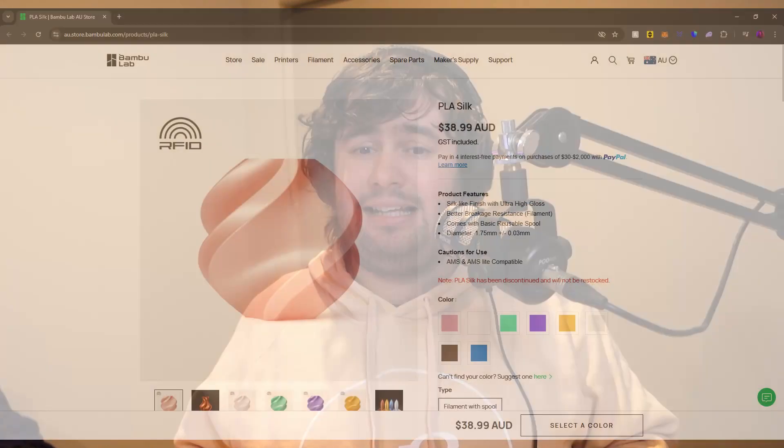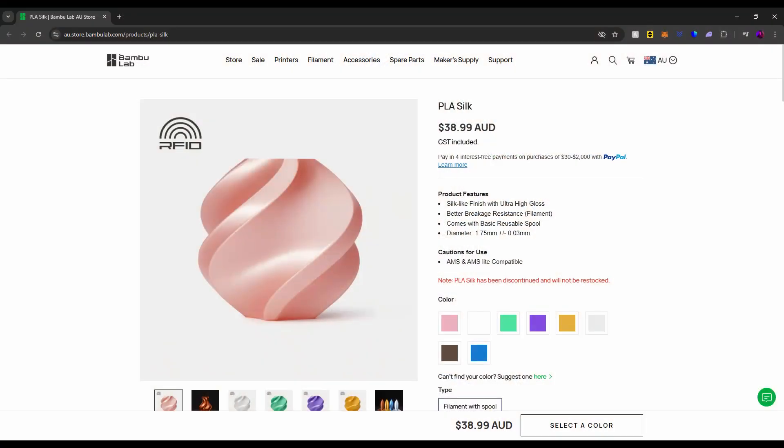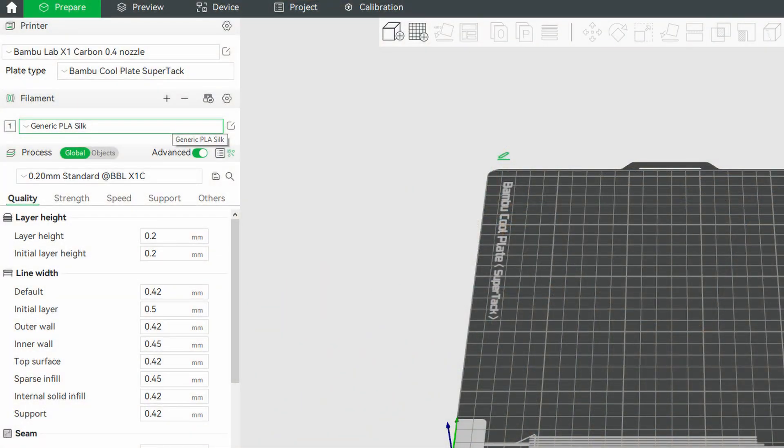BambooLab have also mentioned that at this stage, the BambooLab PLA Silk — the original one, not the new PLA Silk Plus — is not compatible with this plate as it sticks too well and damages printed models on removal from the plate. If you're using third-party Silk PLA then it is recommended to use generic PLA Silk presets in BambooLab Studio, test it with a small file, and adjust the profile accordingly.